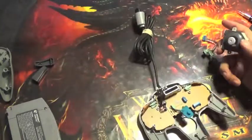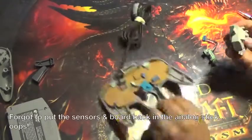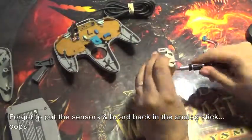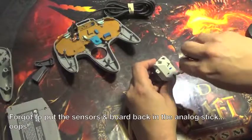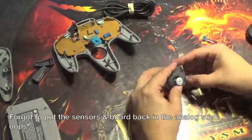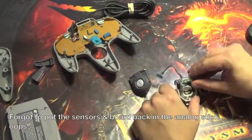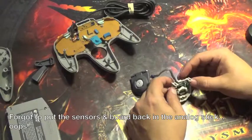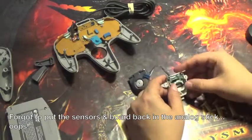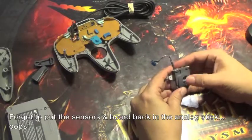Let's put the rest of the controller back together. Helps if you put the circuit board back inside! The circuit board needs to go back in because it reads the two wheels turning around.